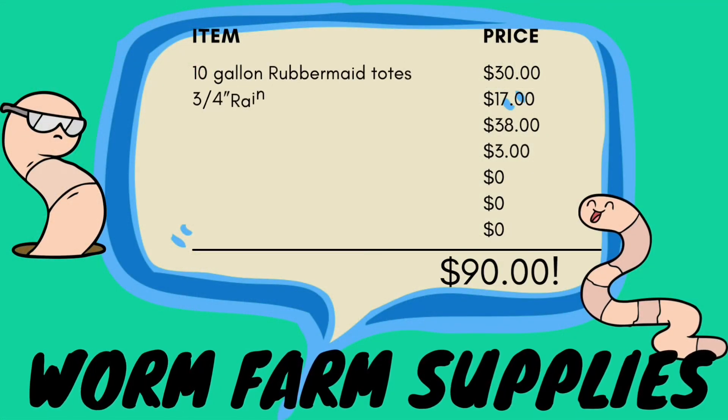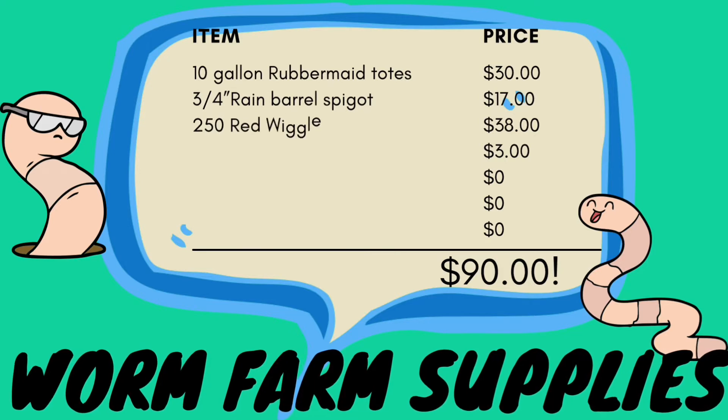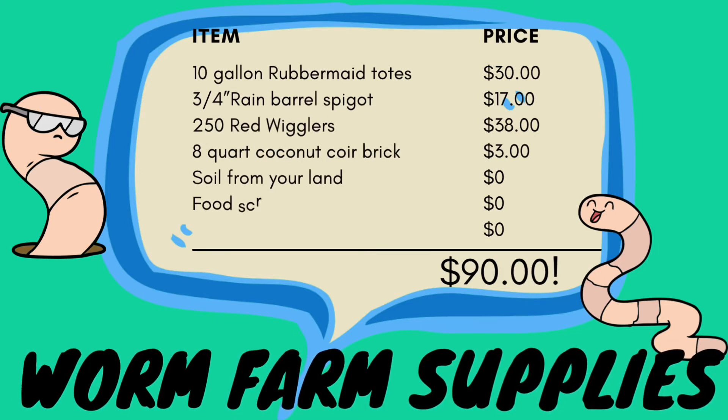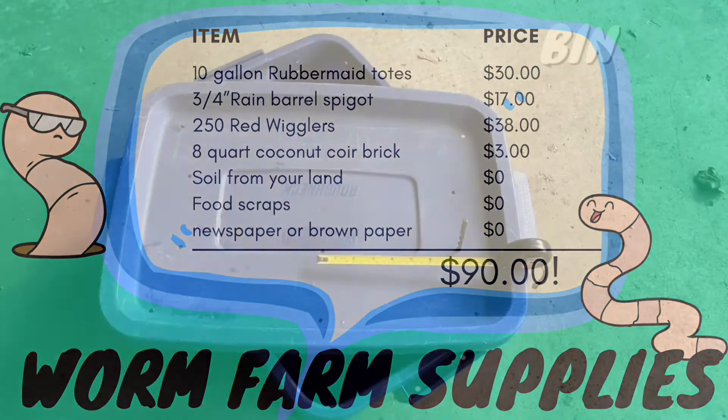Now let's add up all of our prices. Three 10 gallon Rubbermaid totes at $10 a piece came to $30. The rain barrel spigot came to $17. The red wigglers came to $38. The coconut coir is $3, and the rest of the stuff we just happened to have on our homestead, so we had that all for free.